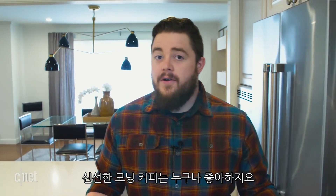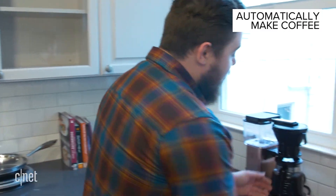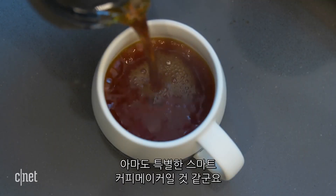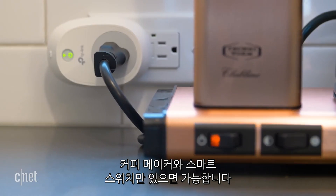Who doesn't like a fresh cup of coffee early in the morning? With your smart home you can wake up to hot coffee every morning, and making it happen is easier than you think. While they make smart coffee makers specifically for this, all you really need is any dumb coffee maker and a smart switch.